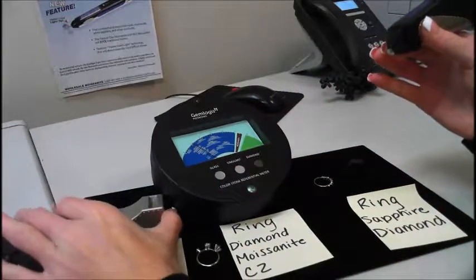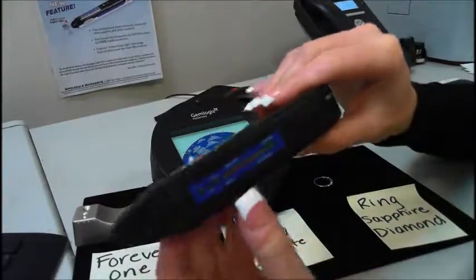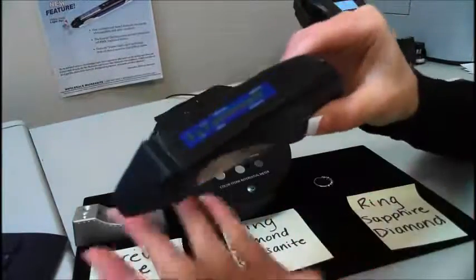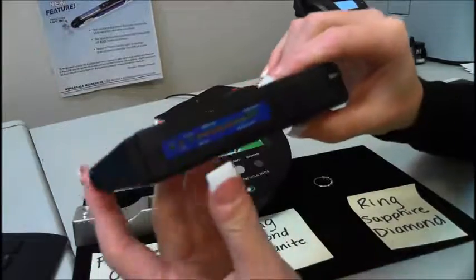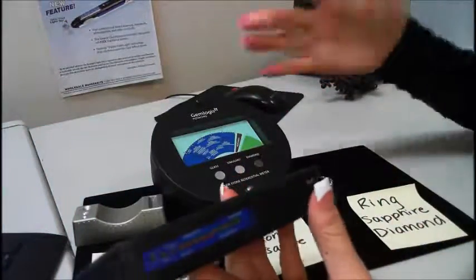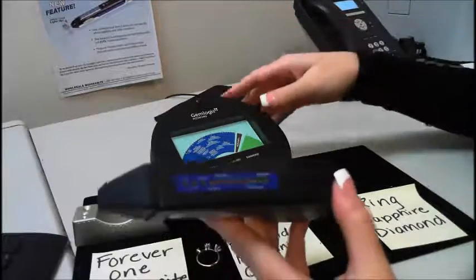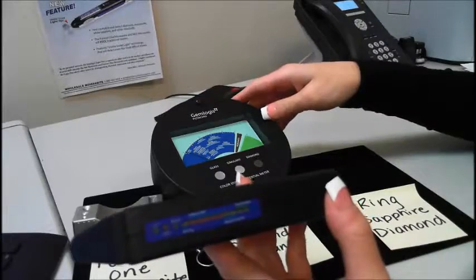So this tester is great for testing diamond, moissanite, and simulants on its own. The Seal 1 can be used by itself as an individual unit to test diamond, moissanite, simulants, and metal. Or it can be used in conjunction with the Pistachio Referential Meter for a readout of your various gemstones. Thank you very much, bye-bye.